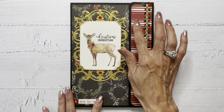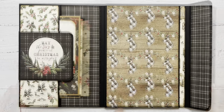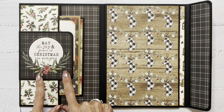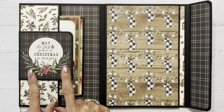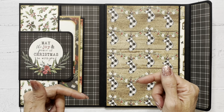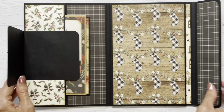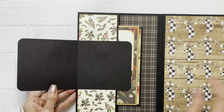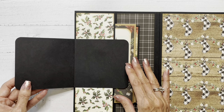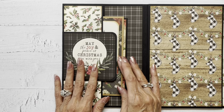This flap has a hidden magnetic closure, and when we open it up, this section over here is an addition that I came up with. It's not part of Maymay's tutorial, but if you'd like to see how I made it, let me know in the comments below, and I'd be happy to do a tutorial for you. So this just flips open like this. It does have a hidden magnetic closure, and I just wanted to increase the photo capacity of the folio a little bit. I thought it was just kind of fun and decorative.